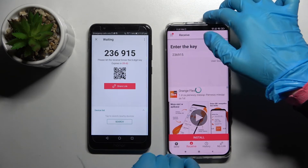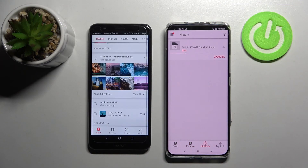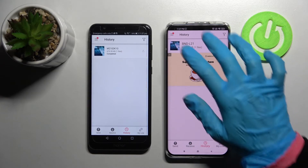Now all you need to do is wait. And as you can see, my photo was successfully transferred.